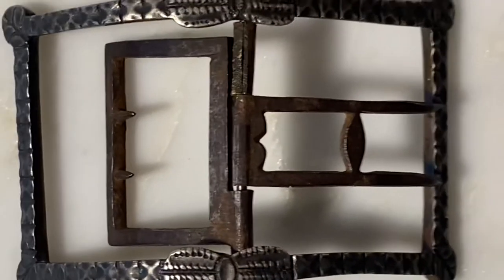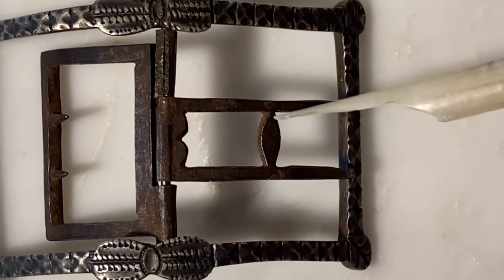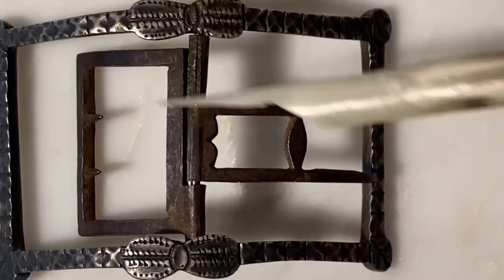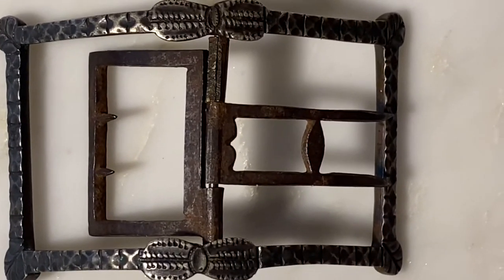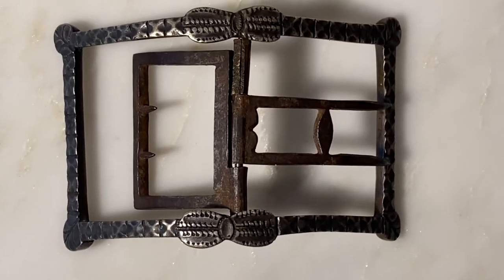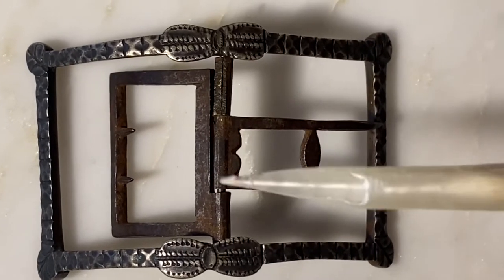According to the database, the tongue itself being double-pronged and having this support piece in between — the whole package of this section — dates it to the 1770s but not much later. So based on the shape and tongue, it says 1770s, but likely not much later.